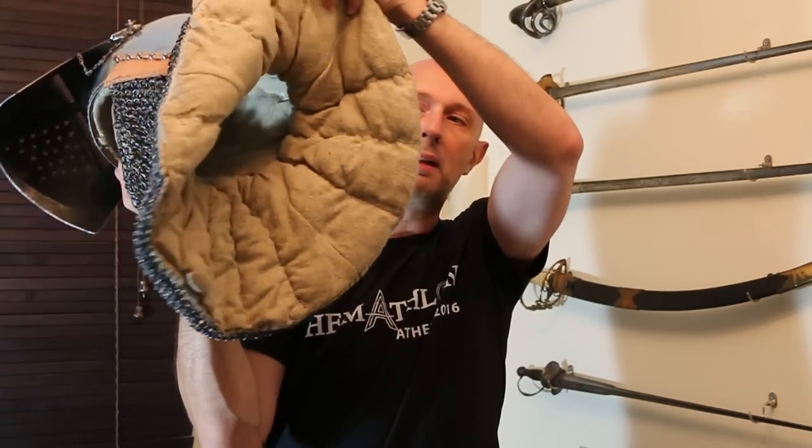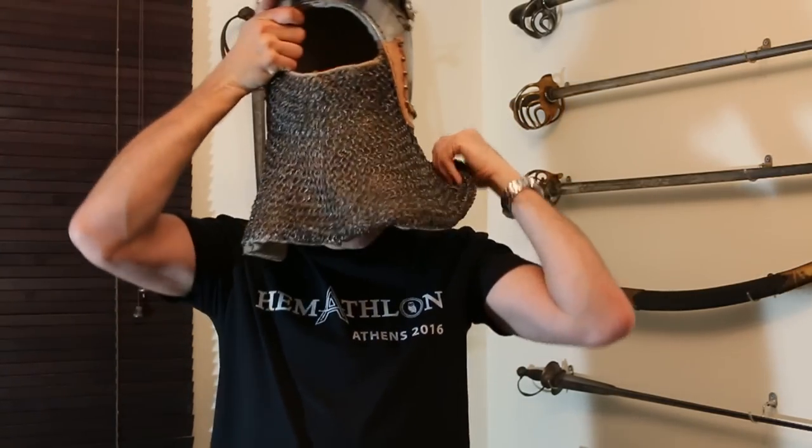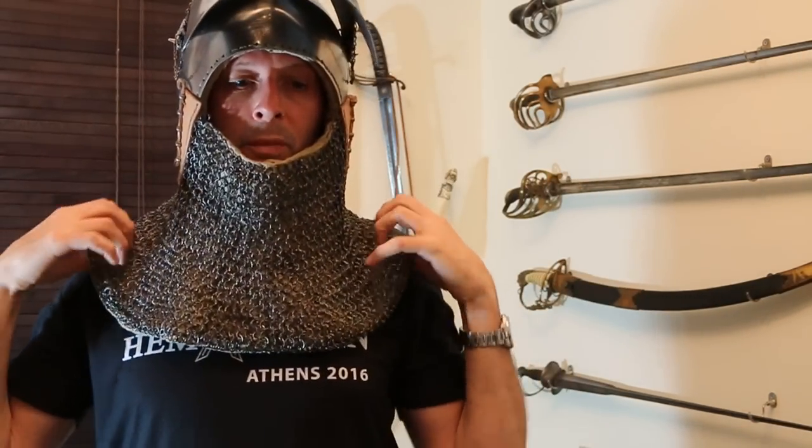You will notice there is no chin strap, and I'm going to talk about that in a minute. It goes on fairly easily — just dump it on the head and it's done. Now you might think: why has it got no chin strap?